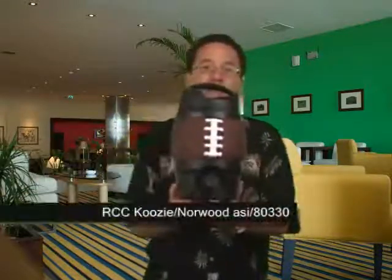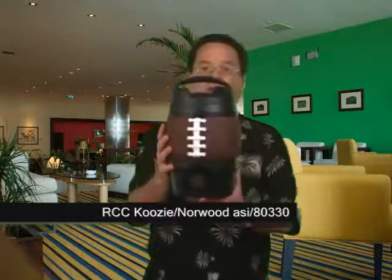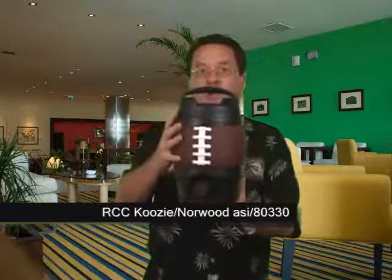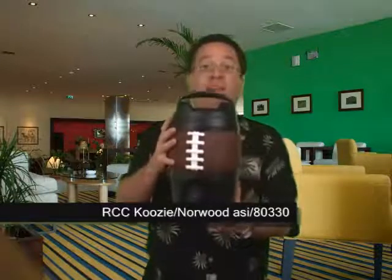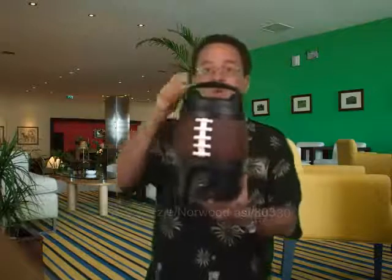The first one I want to show you is this Bubba Keg. It holds 128 ounces of liquid. You can put iced tea and lemonade in here — this is in the football shape but it also comes in three other colors. Great for your clients who are having summer barbecues or picnics.